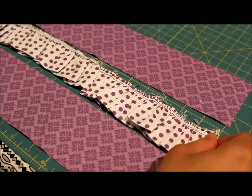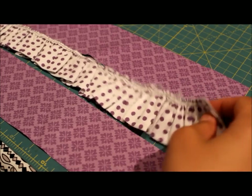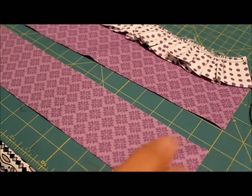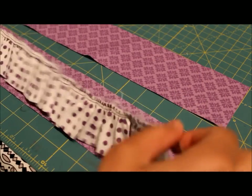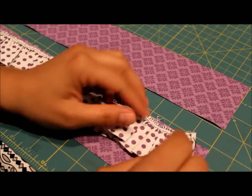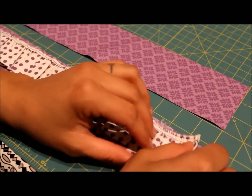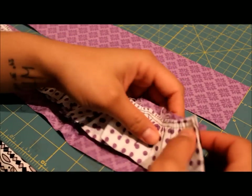Once you get it down to the length required for your fabric B piece, follow the instructions — it tells you to lay one of the fabric B pieces with the pretty side of the fabric facing up. Then lay your ruffle on it with the raw edges of the ruffle lining up with one of the sides of the raw edges of your fabric B strip.